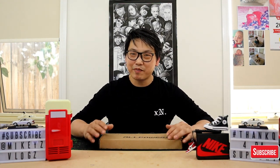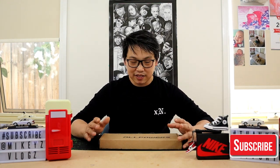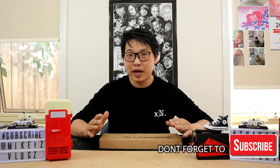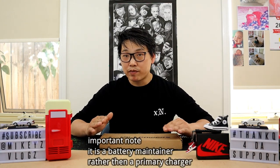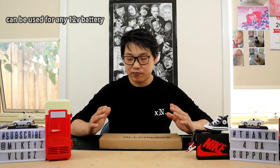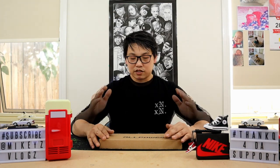Welcome back to another review. Today I have the AllPowers solar power panel battery maintainer. I say maintainer because I want to stress that this is all about maintaining your 12-volt battery, whether it be in a motorcycle, a car, or a jet ski. As long as you're using a 12-volt battery, this is able to charge and maintain it so it stays at a sufficient current in order for you to start it.